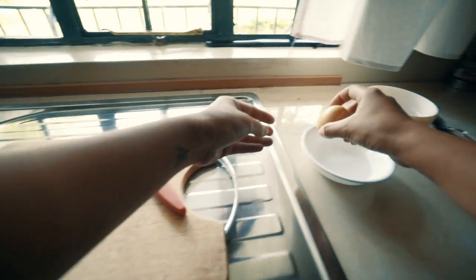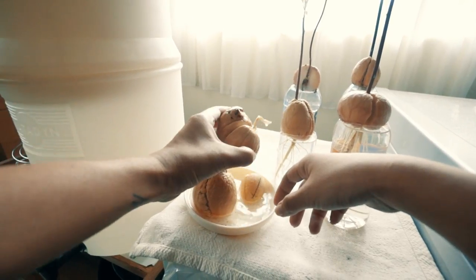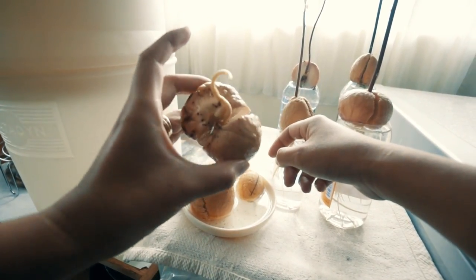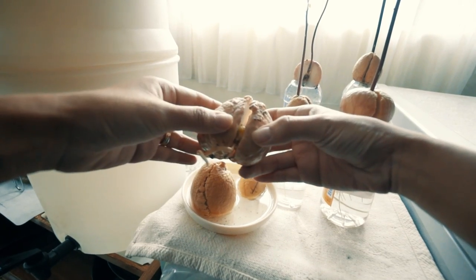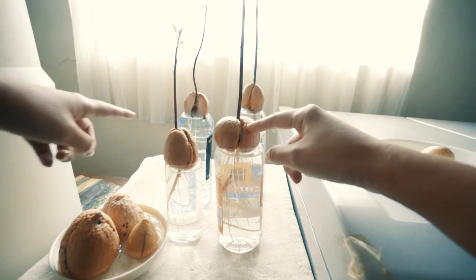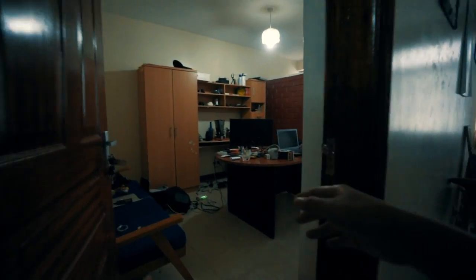Put that seed in some water in a little bowl until a root comes out, and then it'll start to sprout. Then you can put it into a plastic bottle with water in it so the root can grow down, and it will grow even more. Then if you want, you can put it in some dirt.